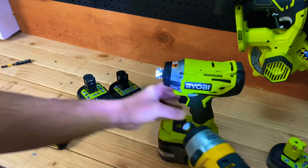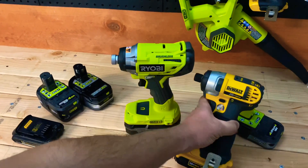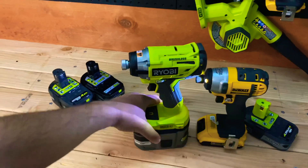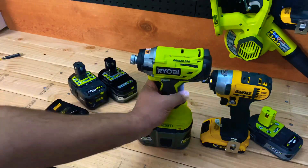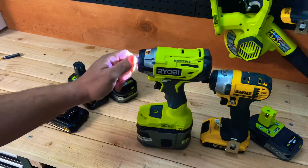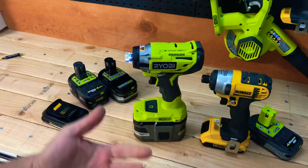The Ryobi with the 9 amp-hour battery absolutely dwarfs the DeWalt - there's no comparison size-wise. DeWalt's brushless line is actually quite a bit smaller than their brushed, but Ryobi tools are a little larger - they might use older components that aren't as compact, which is why the cost savings get passed down to us. Overall it seems like a very powerful impact, though I'm a little concerned with that collar wobble.